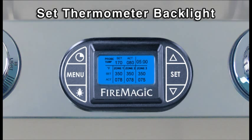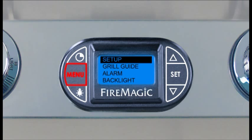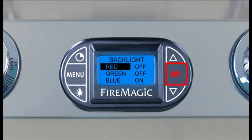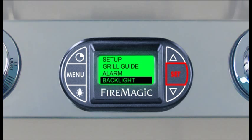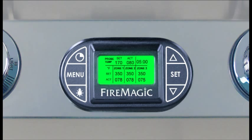To set the thermometer backlight, turn the thermometer on and press Menu. Press the down arrow to Backlight, then press Set. Press the up or down arrow to select the desired color and press the light button to turn that color on or off. Press Set — the new thermometer screen color will display automatically and return to the menu screen. Various combinations will result in different colors. Press Menu to return to the default screen.